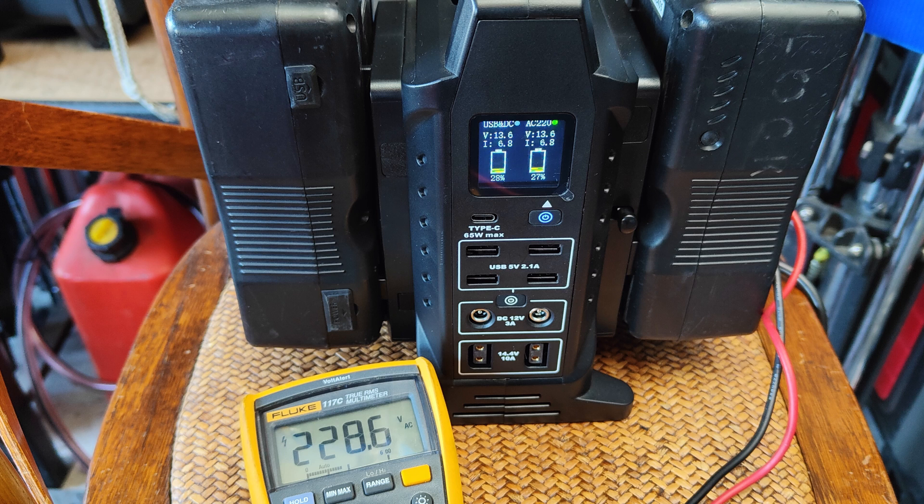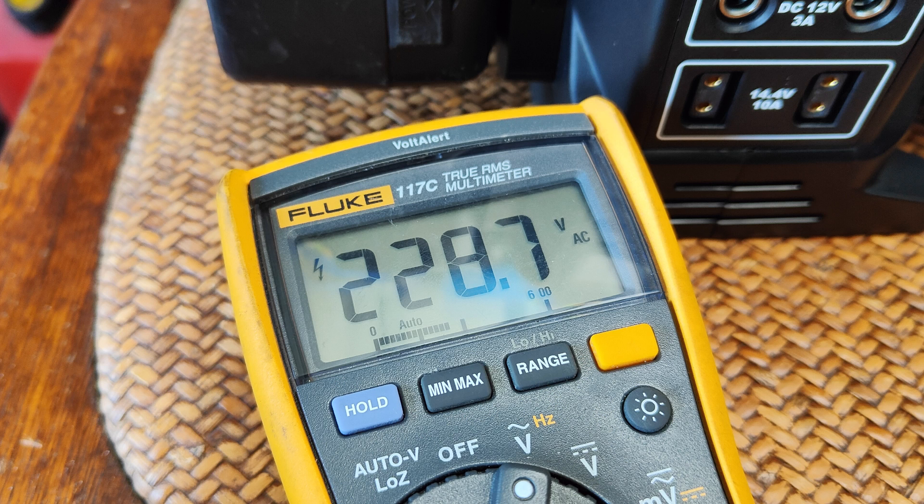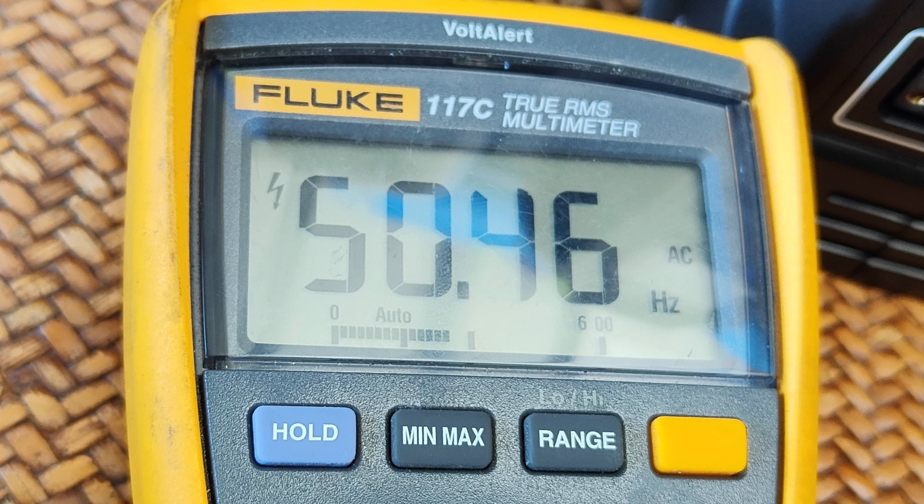The battery run times I get running the inverter indicate it is very energy efficient. I have the 220 volt version, and according to my power meter it outputs between 228 to 229 volts consistently — this reading was taken when the batteries were very low and the inverter was driving a 150 watt light. The power supply in Australia is 50 hertz, and this came in at 50.46 hertz.